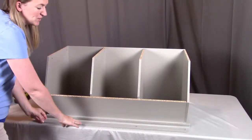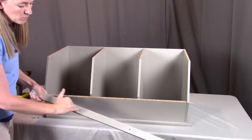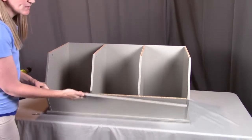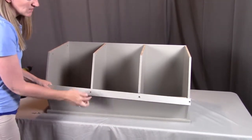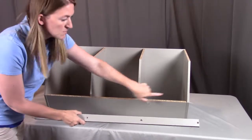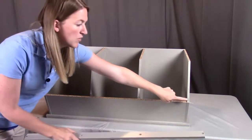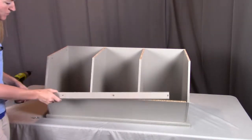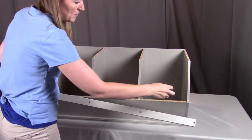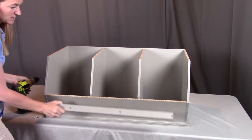Next, we're going to put the front trim onto the front of our toy cubby. When you look at the front trim, one side has smaller holes, which go towards the toy cubby. The larger holes will be to the outside, where you'll screw through into the holes in each of these panels. The four holes in the front trim will line up with the ones on the left, the two middles, and then the right. I'll start on one side, do the other side, and then the two middle ones to get this screwed into place.